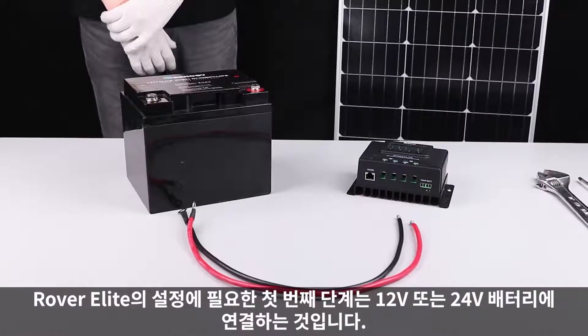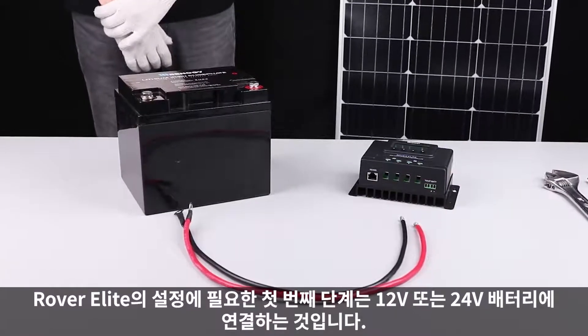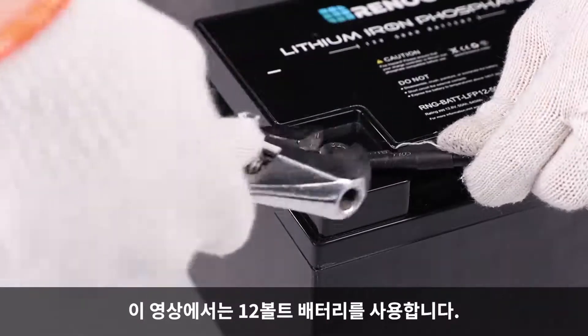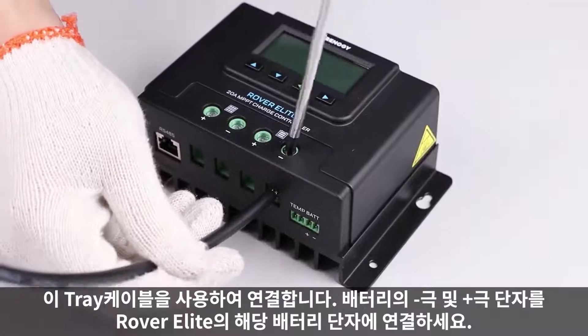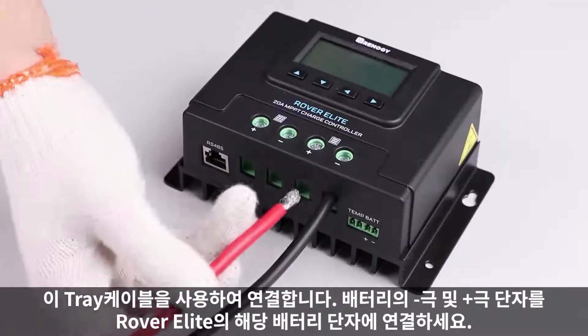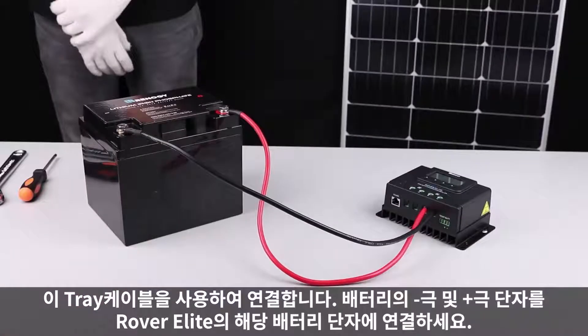The first step needed to set up the Rover Elite is to connect it to a 12 volt or 24 volt battery. In this video, we will be using a 12 volt battery. We will use these tray cables to make the connection — connect the negative and positive posts from the battery to the appropriate battery terminals on the Rover Elite.